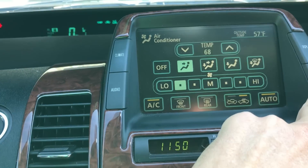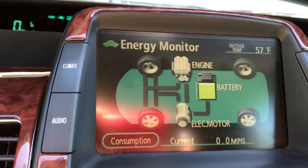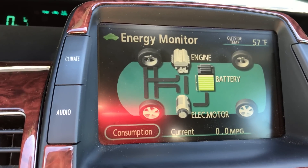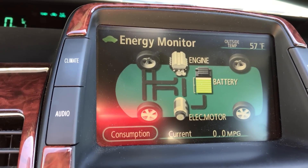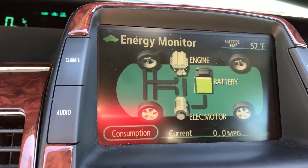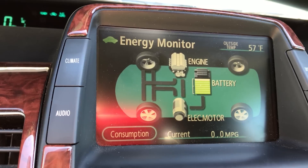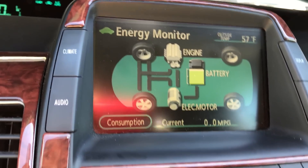Right now the display shows the 200-volt drive battery and it is fully charged, so it's going to be charging that 12-volt battery. That's interesting because that battery was not at 100% when I came in here, and now it is. I'm going to watch this for a bit with the panel running.